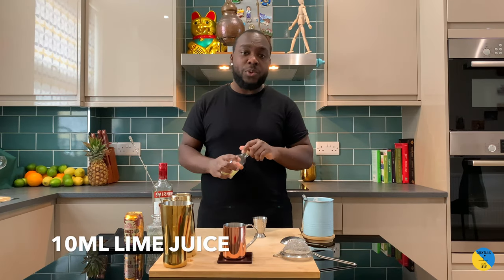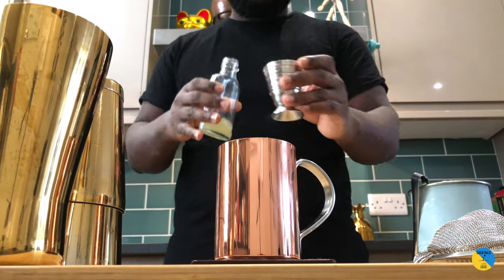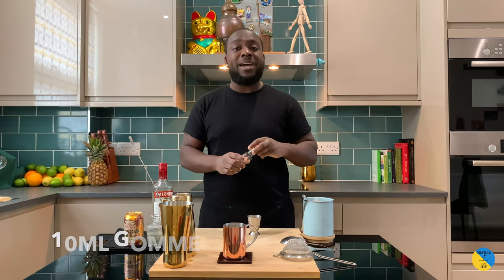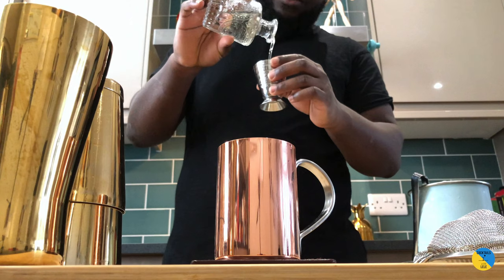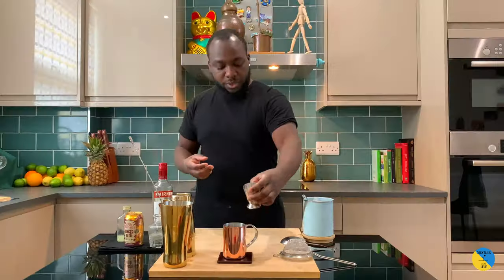We're going to add 10ml of lime juice, freshly squeezed. We're going to add 10ml of gum syrup. And then we're going to fill our glass with ice.